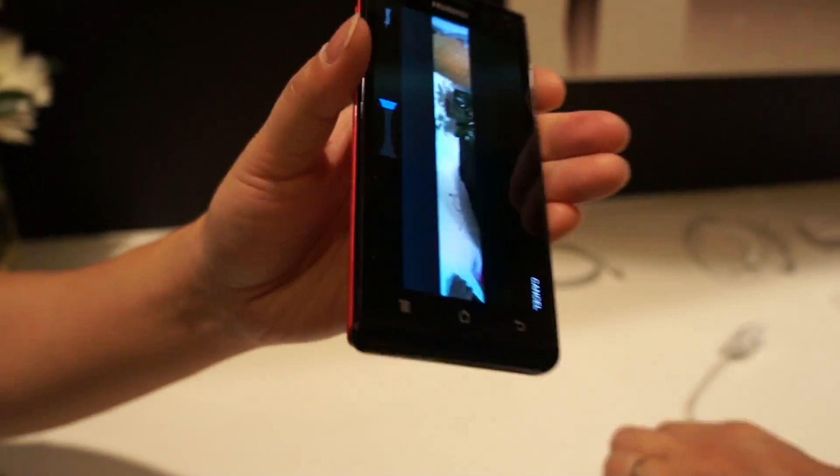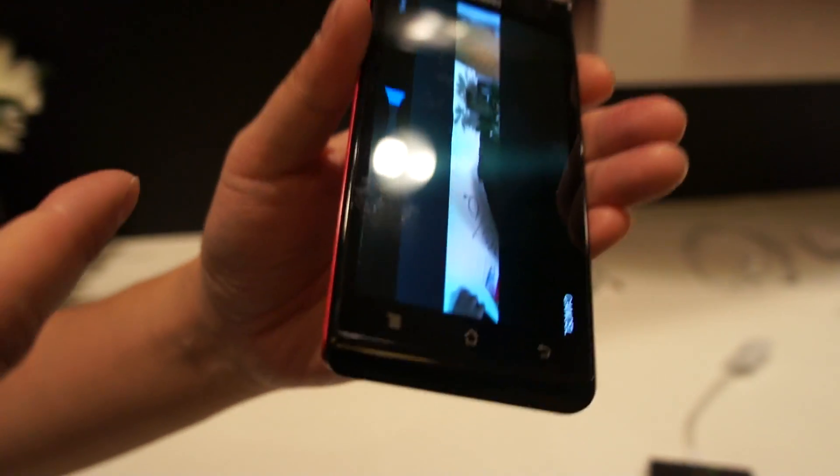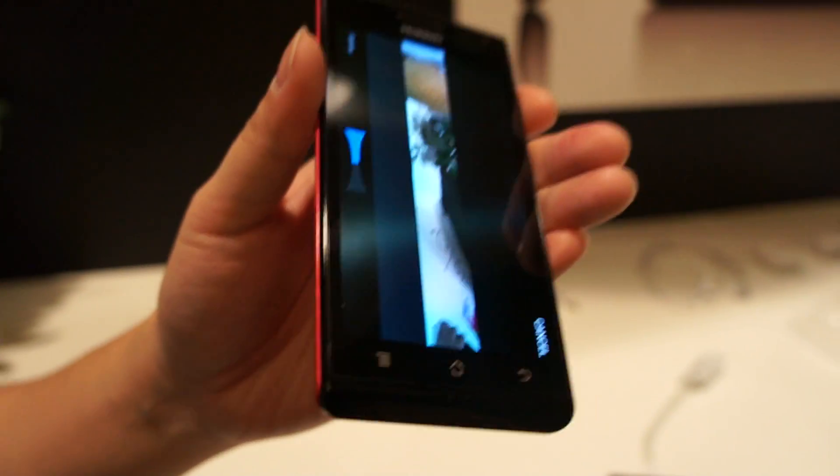So this brings the same experience as a digital camera. If you hold this phone, you don't need a digital camera. It's thinner and lighter than a digital camera.